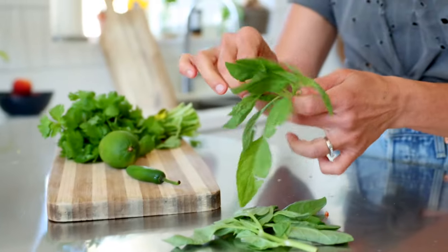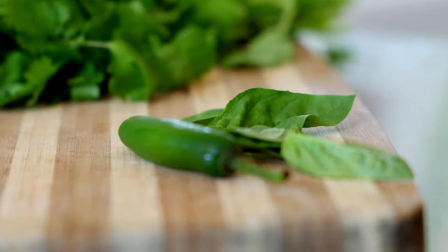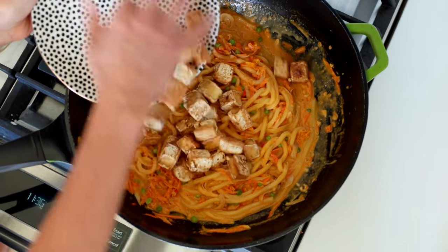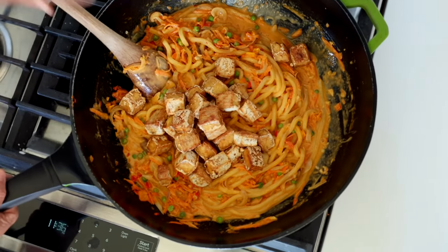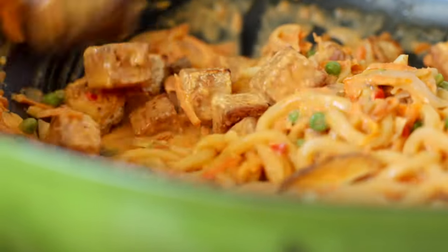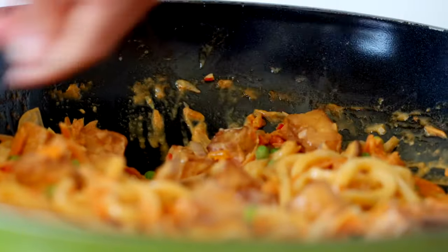Add in half a cup of frozen peas and let it cook for about another minute. Meanwhile, get your garnish ready: fresh basil, fresh cilantro, and lime juice. Turn off the heat and add in the full batch of crispy tofu you just made. Add the juice of half a lime, give it a taste to see if you want a pinch of salt, and stir to combine.